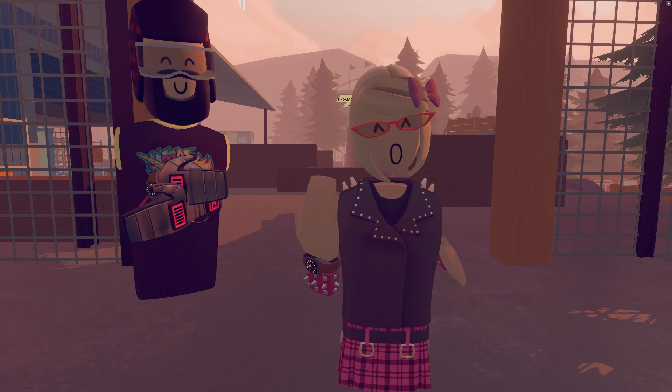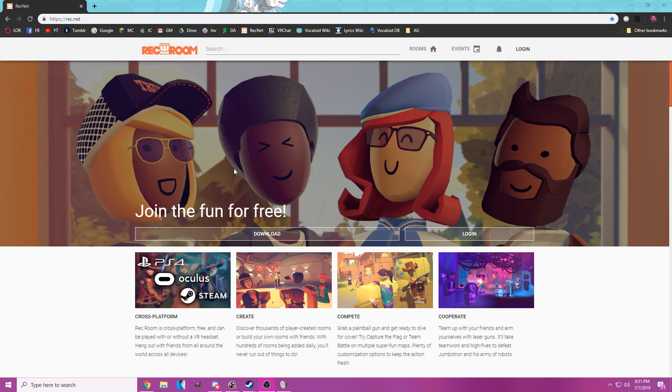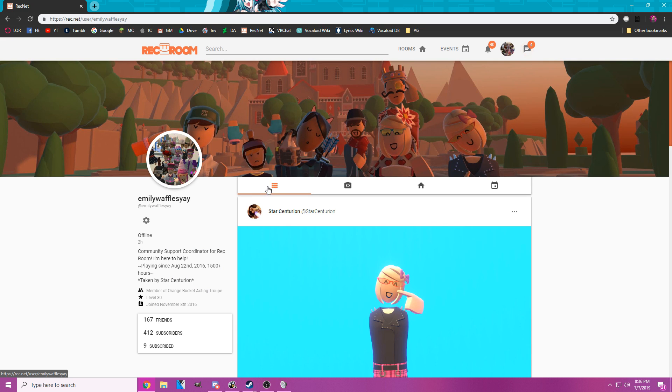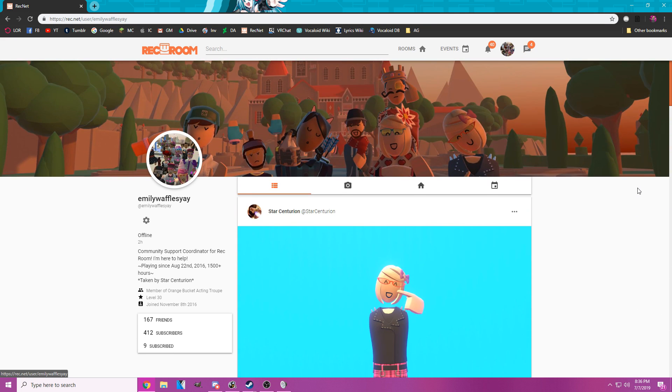That's all the in-game camera stuff. Now let's look at pictures in Rec.net. The link for Rec.net will be in the description, or you can search Rec.net on Google. First you should log in — press the login button and enter your information. When signed in, it takes you to the Rec.net homepage showing pictures other people have taken. To see your own pictures, press the Profile button. This tab shows pictures that you have been tagged in, even if taken by other people.